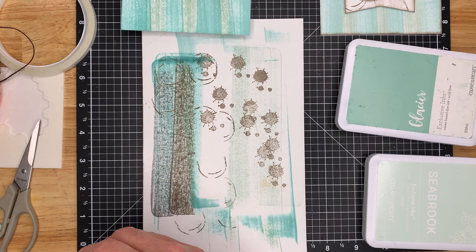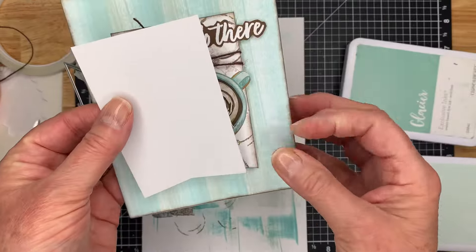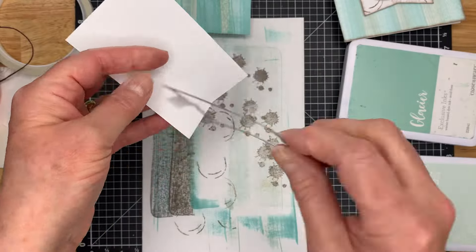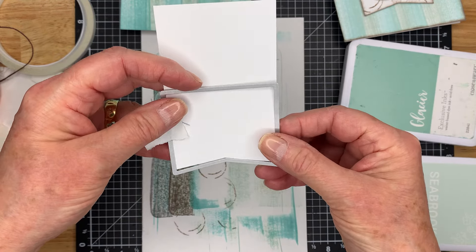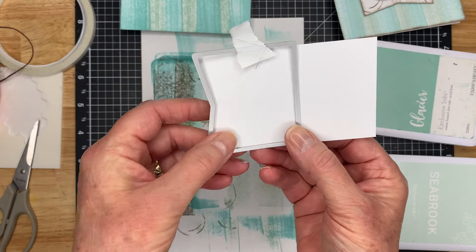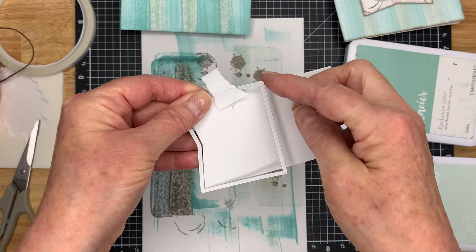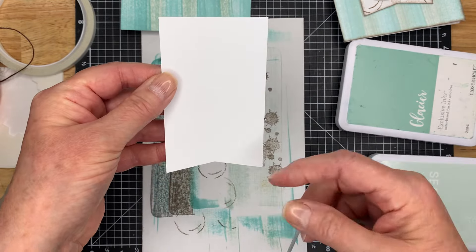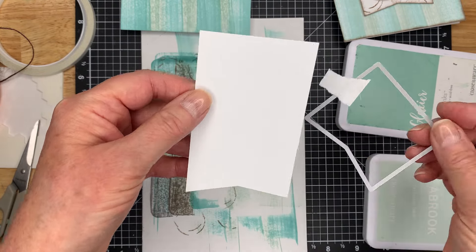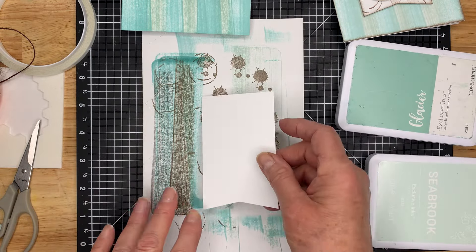The next thing we're going to do is the tab. As you can see, it started off white. I used a die from Close to My Heart and I wanted it longer, so I put my cutting plate so it only went partway through — it wouldn't put the final cut on the top. Then I took it off, put it on my paper trimmer, and trimmed the whole side, which gives you that extra length. Another way to extend the life of a die.